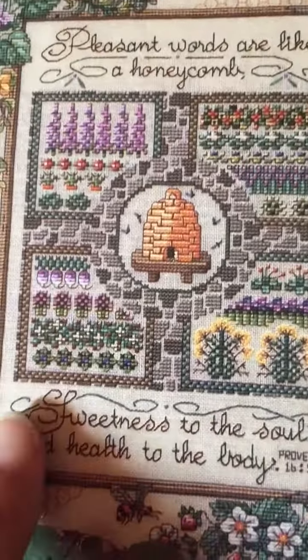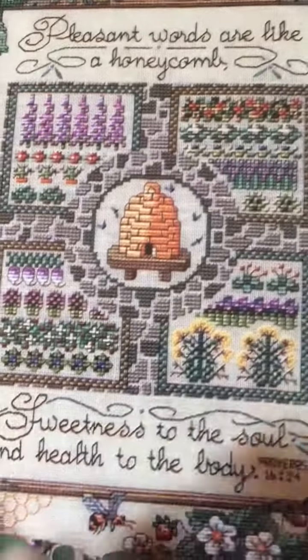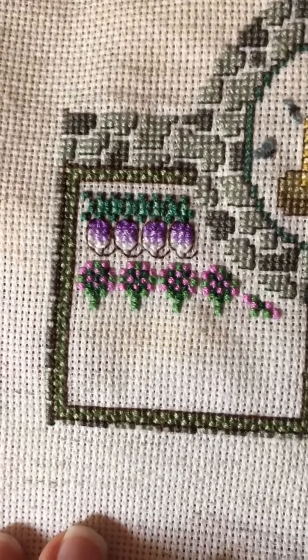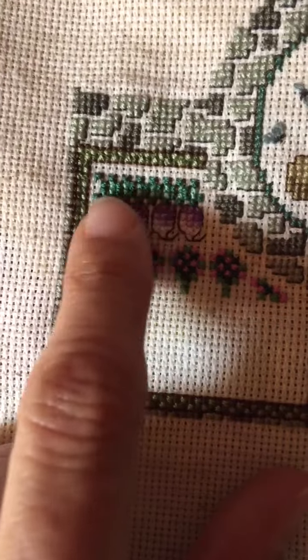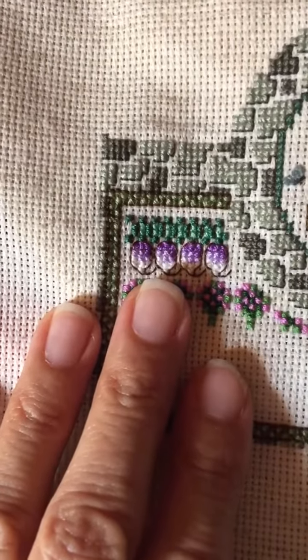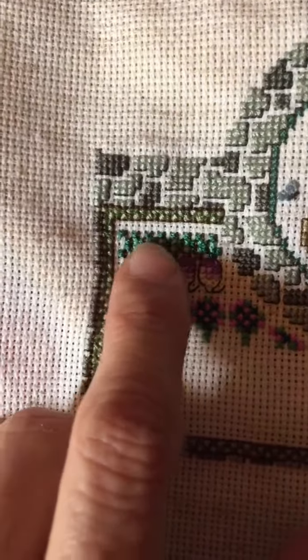So let me show you guys where I am. Last time I showed you guys that I had built the wall around in the two little gardens here, and then I had started on the top here. So I haven't done very much in a month's time, but usually I just put in like one color, maybe just one part of what I'm doing because I really don't have much time. I enjoy taking my time. I'm not trying to get this done quickly or anything like that.